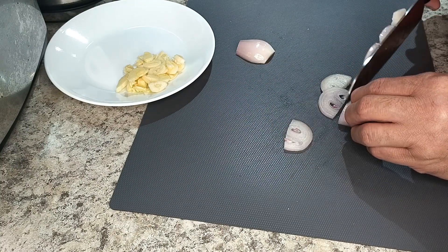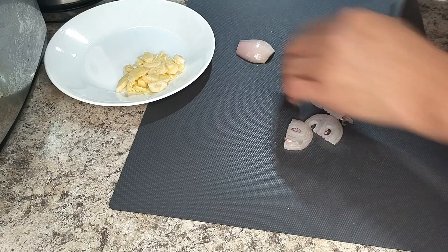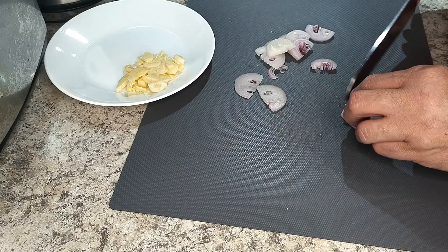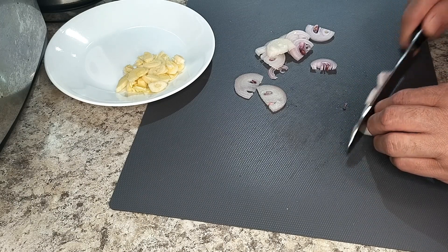Next, and this is one of those ingredients I don't often add, is shallot. I'll only need a bit, just enough to add a slight oniony sweetness. Like the garlic, I'll cut it into thin slivers.